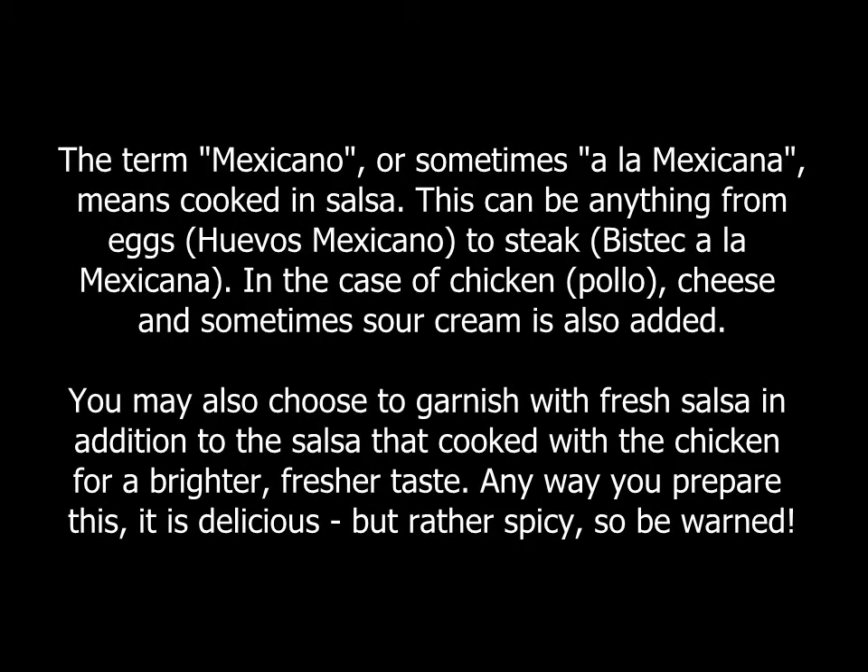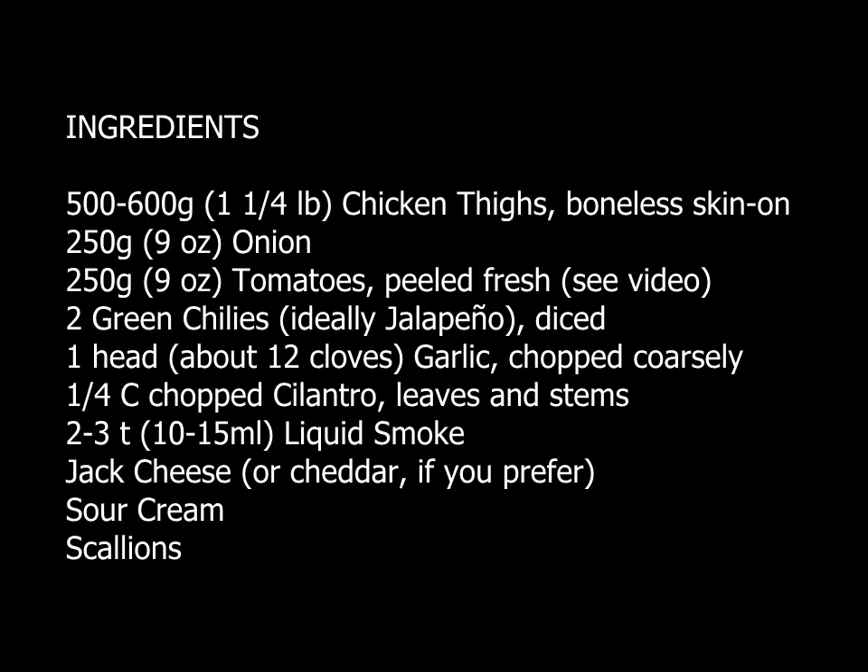Pollo Mexicano is a traditional home-style Mexican dish with many variations, but the general theme is chicken cooked in salsa with cheese on top. This dish is not commonly seen in restaurants because it tends to have a bad reputation, with housewives making it with unseasoned chicken boiled with bottled salsa and then covered with processed cheese.